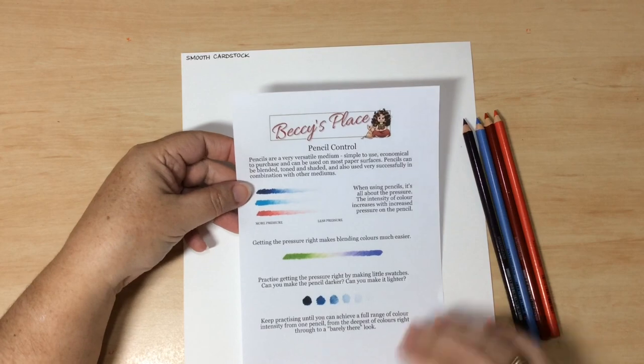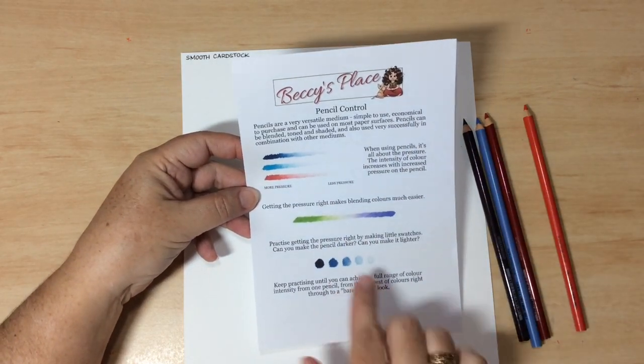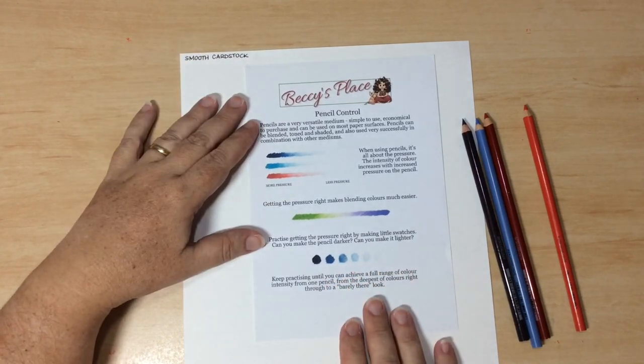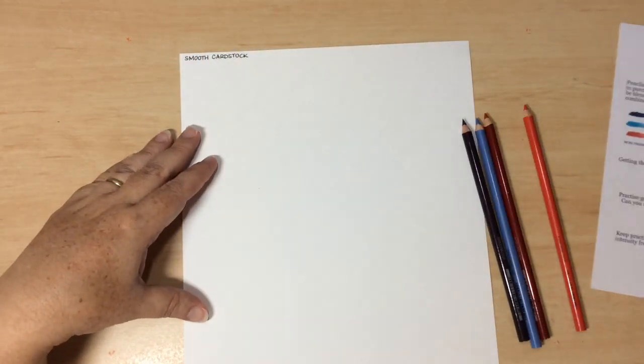One of the sheets in the downloadable resources is all about pencil control, and that's what I'm going to be speaking to you about now. I'll actually demonstrate what I have on this sheet to show you, but you can use this for later when you practice your own pencil use.